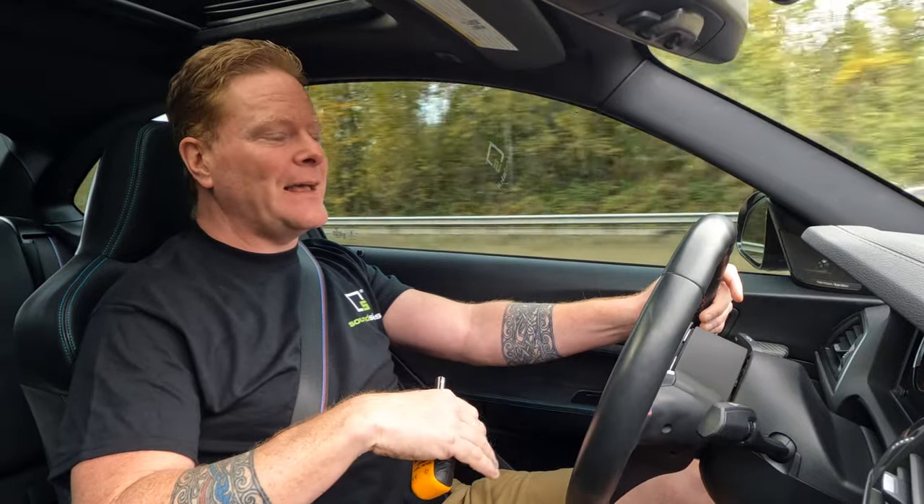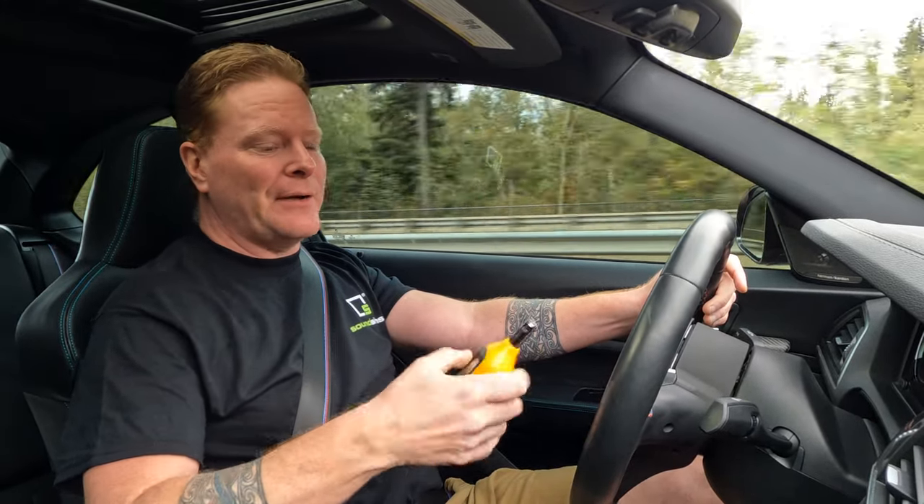All right, here's our test section of road, and we're going to use the same stretch every time. I'm on cruise control at 70 miles an hour, and it's a dry road day. Radio's off.